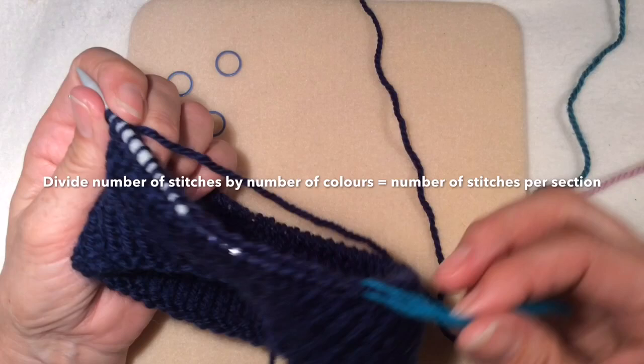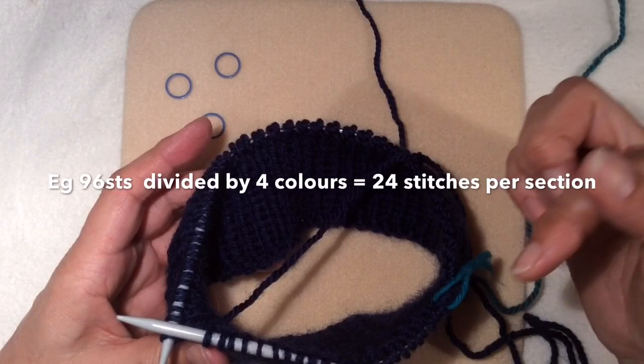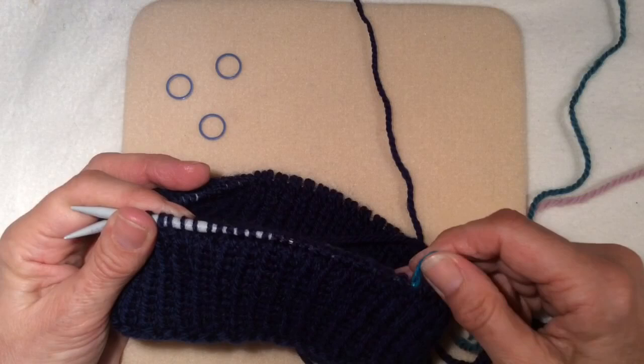I'm just at the beginning of the helix striping and I'm going to show you how to get started. I'm using four colours and I've got 96 stitches on this needle which is divisible by four. There are 24 stitches per section, so 24 times 4 equals my 96 stitches.